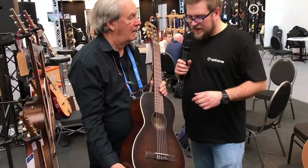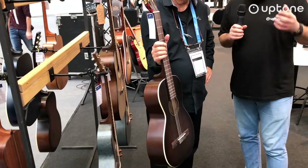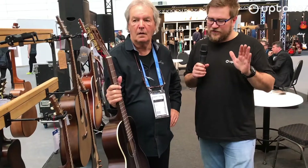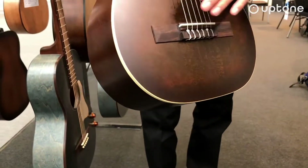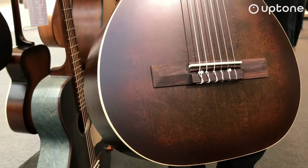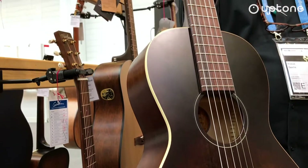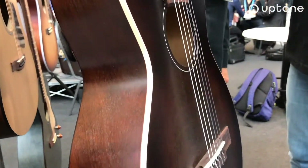Czyli gitara, struny nylonowe, ale gitara przeznaczona dla gitarzystów akustycznych. Węższy profil gryfu, w ogóle profil taki łukowaty, jak w gitarach akustycznych. Troszeczkę bardziej jak w gitarach akustycznych. Mniejszy korpus oczywiście. Bardzo przyjemna gitara. Fajnie brzmi przy graniu kostką. Bardzo sympatyczny instrument.